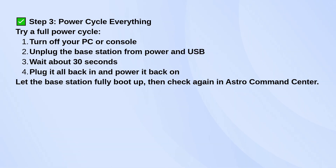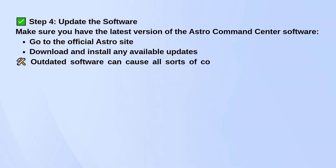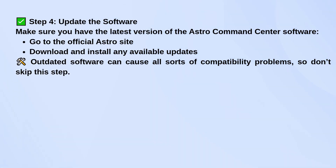Now, make sure your Astro Command Center software is up to date. Head over to Astro's official site and download the latest version. Older versions of the software can cause compatibility issues or just fail to detect the headset entirely.